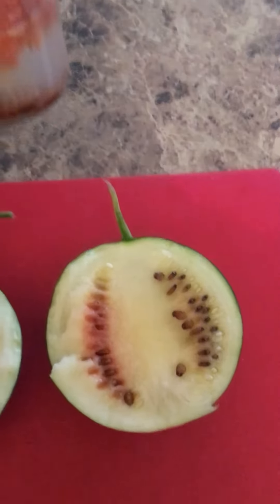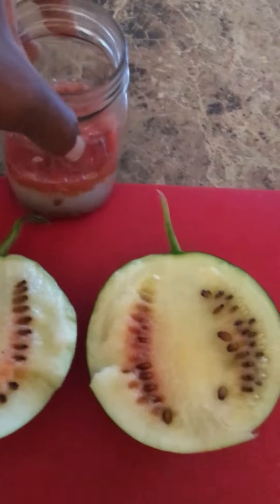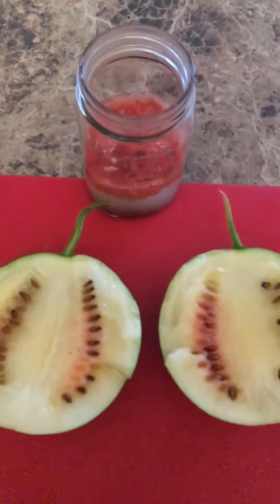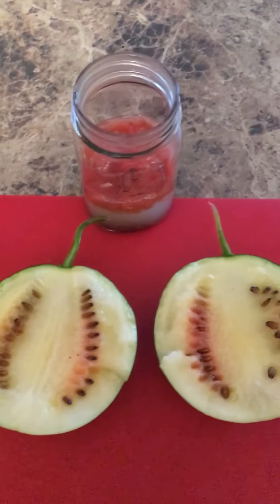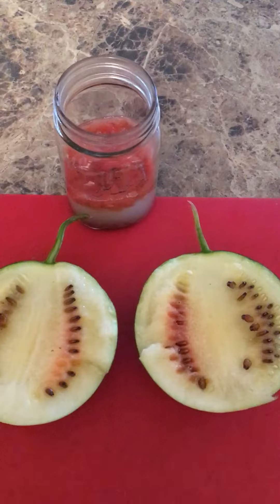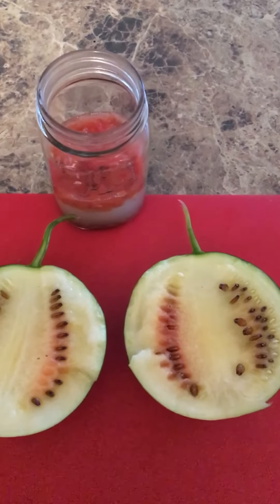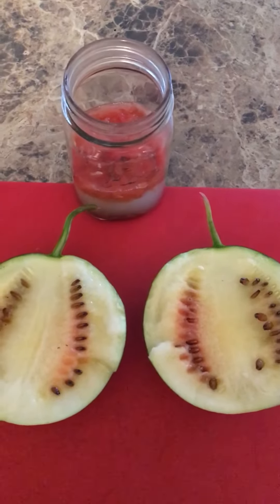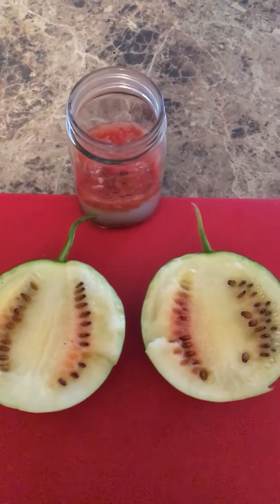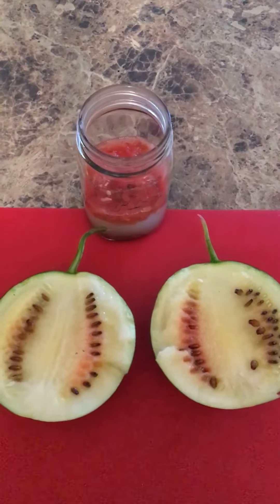You'll see all the stuff floating to the top, and then what you would do is just pour those seeds out and put them on a paper towel and let them dry out. And voila, you have your seeds ready. Just put them in either an envelope or a plastic bag and save them for the next season.